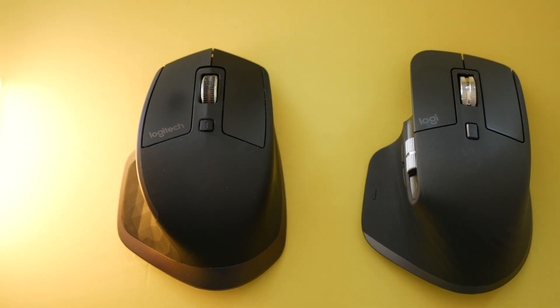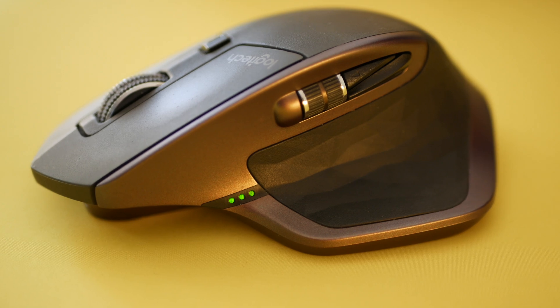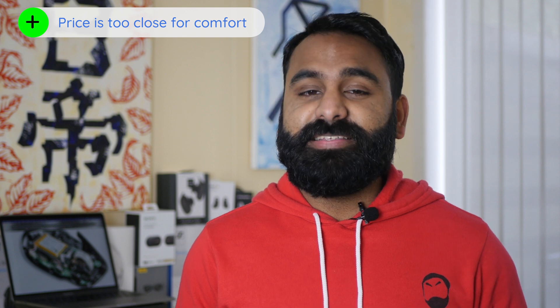What's the difference between the MX Master and the third version? There's a slight change in design, USB Type-C instead of micro USB, the battery LED location, the design of the back and forward buttons, and a bigger horizontal scroll wheel. But don't fall into that mousetrap — you may just want to pick the MX Master 3 if the price difference isn't much.